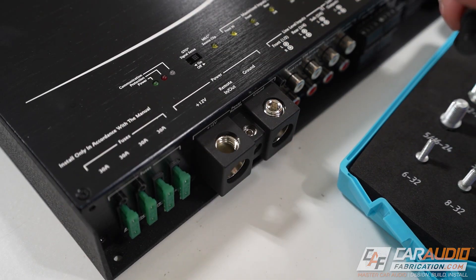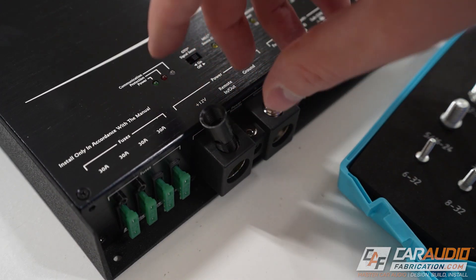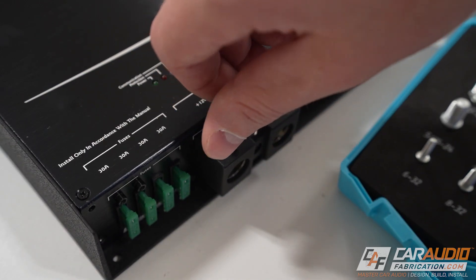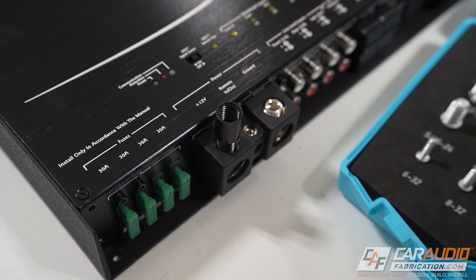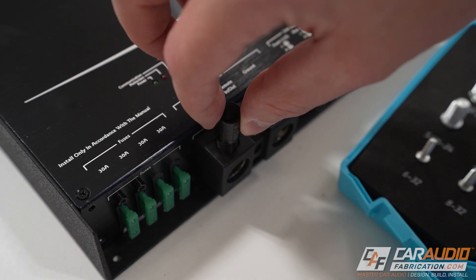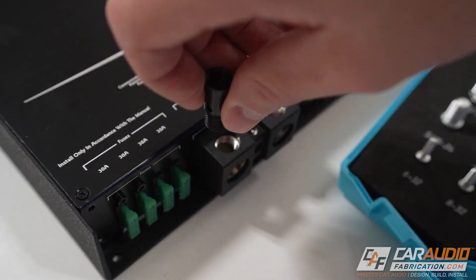Just to show you what not to do: this is also an M10 thread, so it starts easily enough, but because the thread pitch is slightly different — this one is M10 by 1.25 — it won't go any further. You wouldn't want to force it and damage the threads.